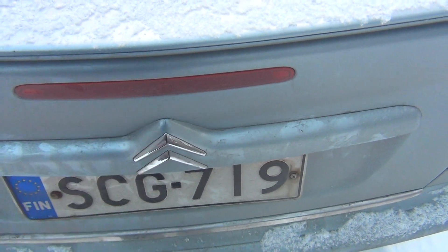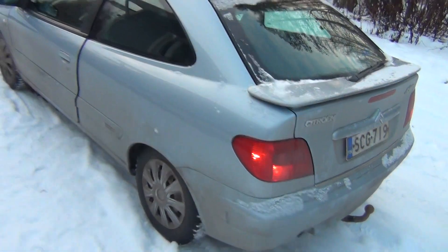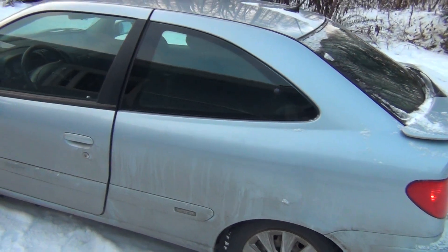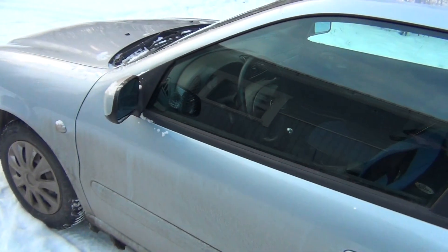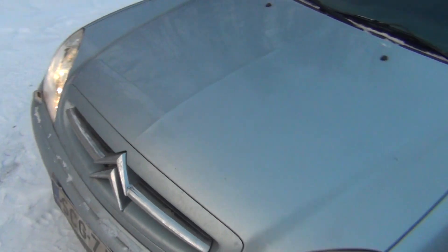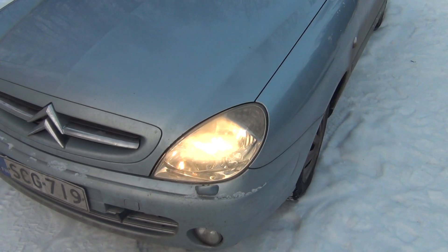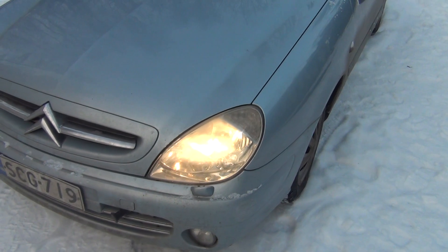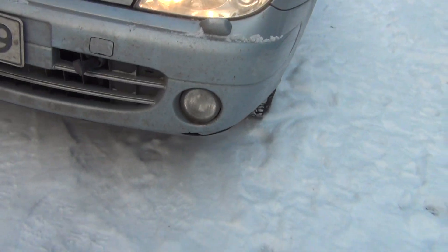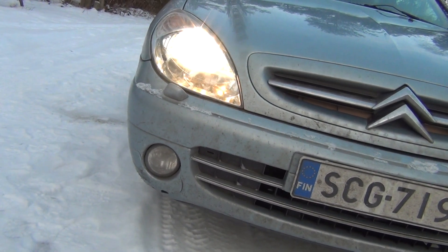Also a small crack here. Driver side looks really good. This headlight needs either polishing or I have to replace it with a new one. A few cracks down there, and that's also something I can fix next summer.